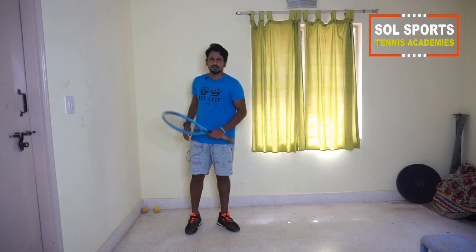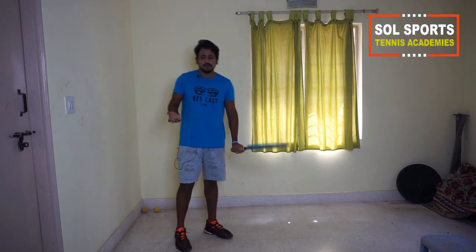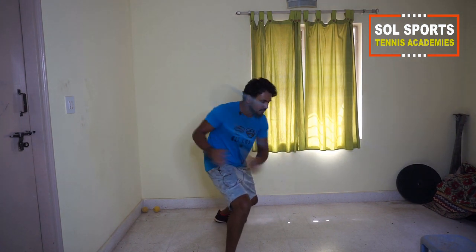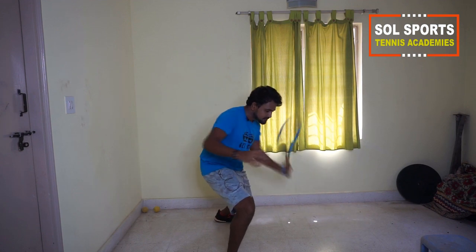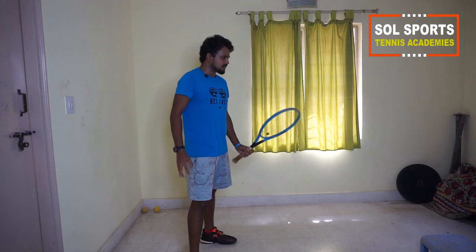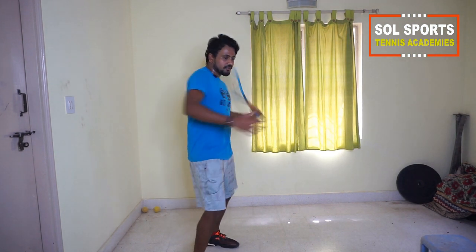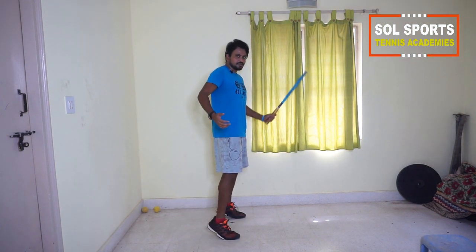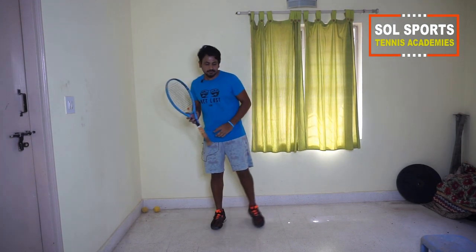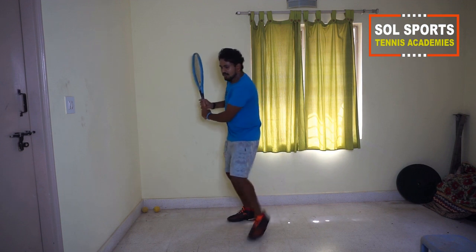Now we go to low ball and high ball. For a low ball, you squat down and stay low, then keep swinging. For the high ball, you can keep something as a target — like a chair — and swing above it. Make sure you're lifting your upper body, coming up on your toes as you swing. Same thing with the backhand: stay low and keep swinging for a low ball; for the high ball, stay up, lift your heel, and stay on your toes.